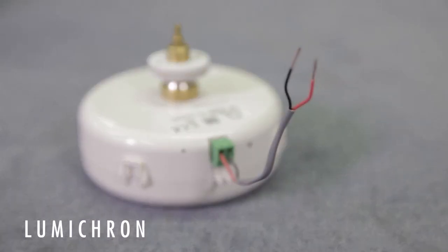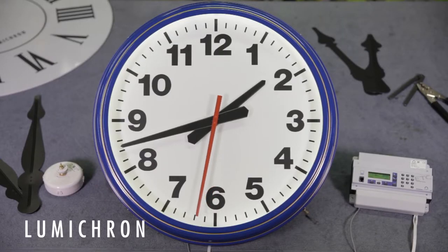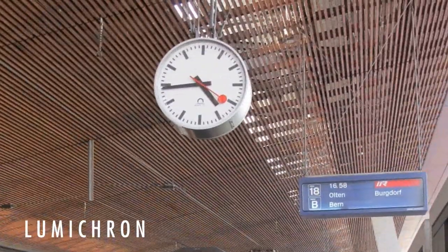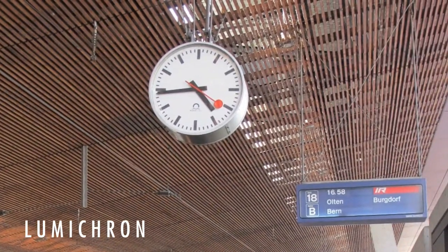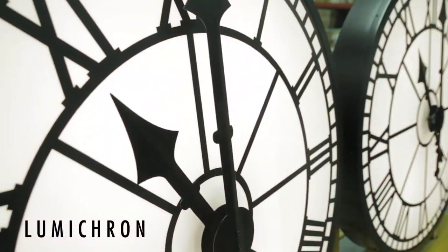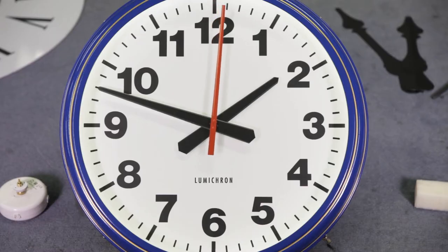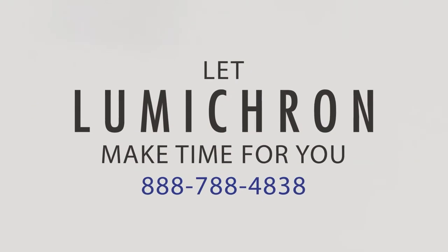With only two wires, it's a very simple, dependable, high-quality system to install. It's used by Swiss Railways and is featured in clock systems all over the world. Clocks can be built from 12 inches to 12 feet in diameter. Let LUMICRON make time for you.